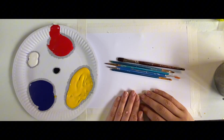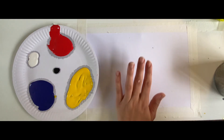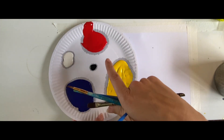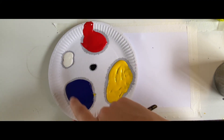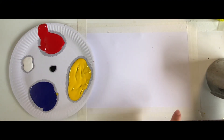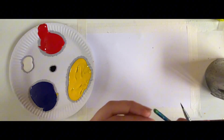For this video you're going to need some paint brushes, some paper, and some paints — we've got yellow, red, blue, black, and white — plus some water and some kitchen roll. Lovely! So when we're ready to paint...